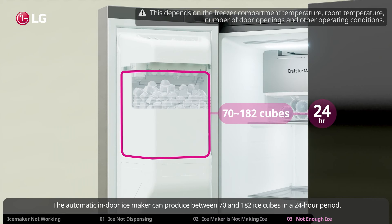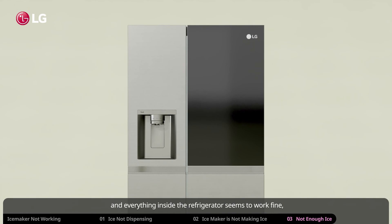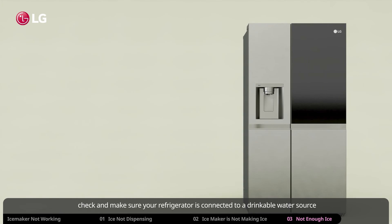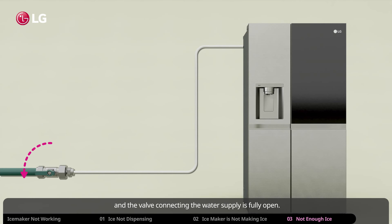The automatic indoor ice maker can produce between 70 and 182 ice cubes in a 24-hour period. But if the ice maker is not making enough ice or is not producing ice at all and everything inside the refrigerator seems to work fine, check and make sure your refrigerator is connected to a drinkable water source and that the valve connecting the water supply is fully open.